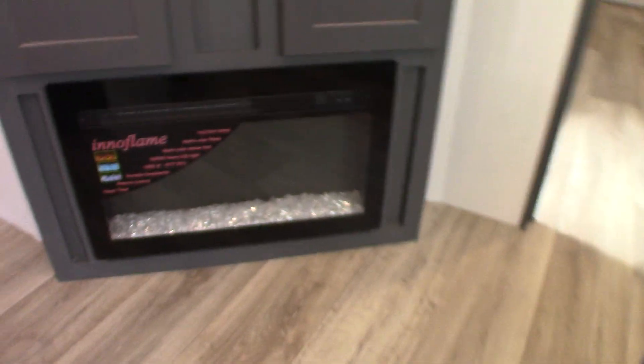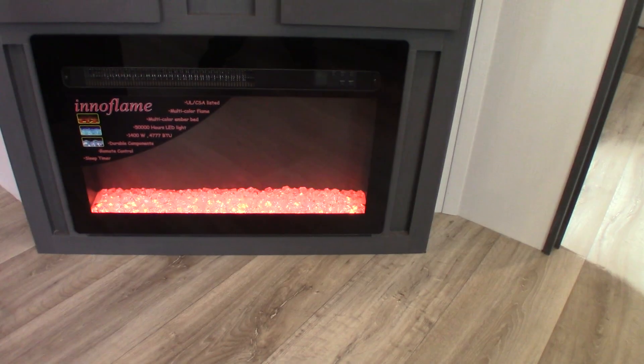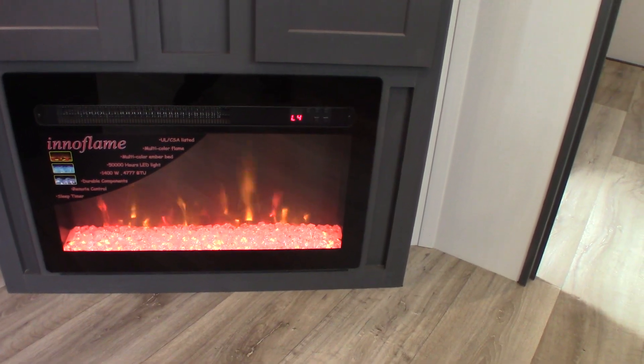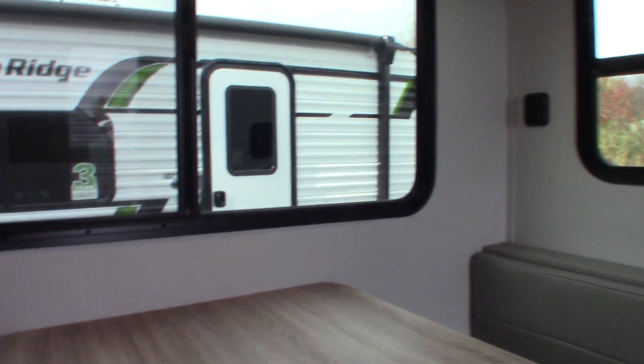This is your remote control for your fireplace here. It has all different colors, different temperature settings, all kinds of stuff — it's got a timer on it. It's a really good space heater and it runs on 120 AC.